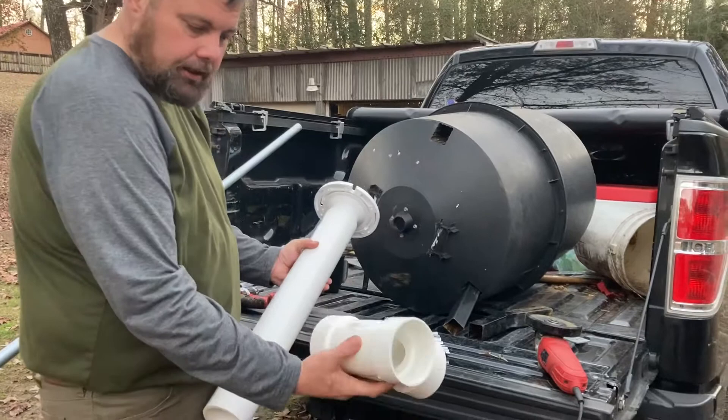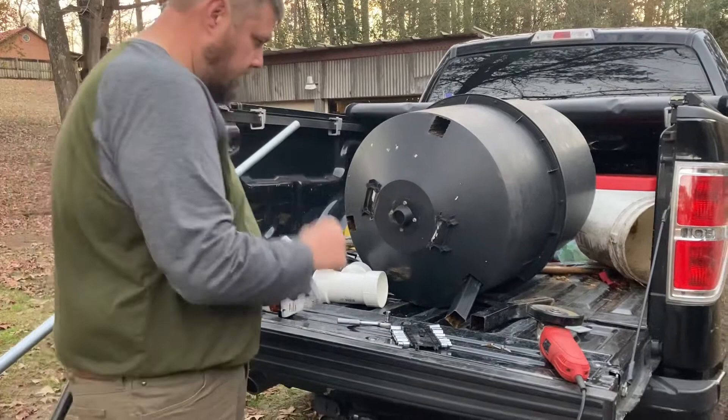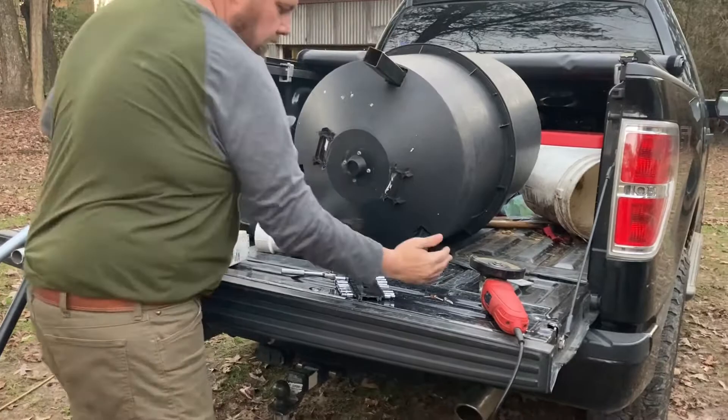We're going to drill a couple of holes here to keep water out. I'm going to go ahead and bolt this, cut this, and then come back and show you what I did for the legs — because all it had were these, just stuck in here like so. I got a pretty cool idea for the lid as well.